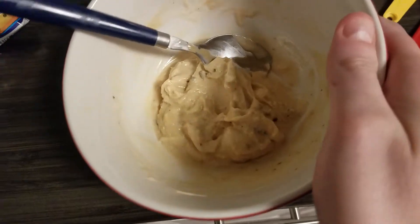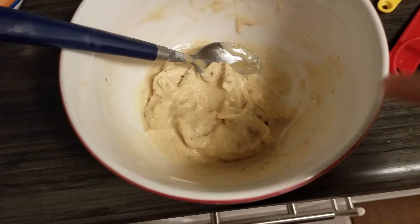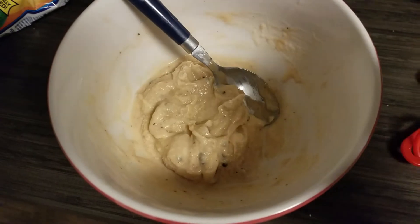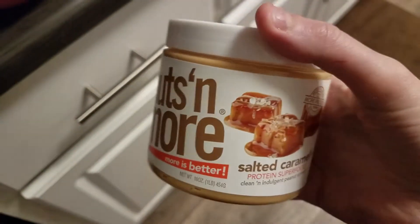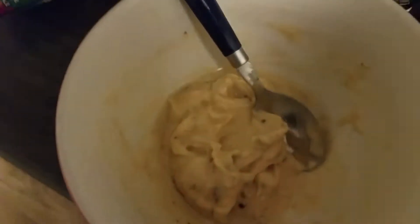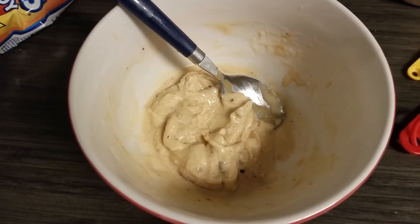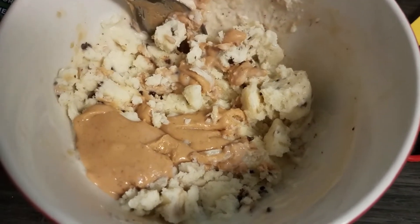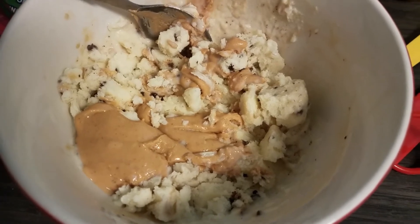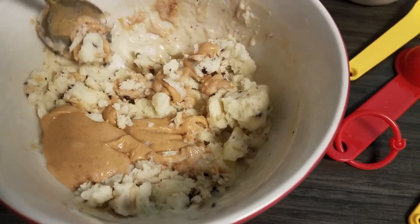I just had to let you guys know — this Nuts N More peanut butter adds so much flavor to ice cream. The chocolate chip cookie dough Halo Top is not all that flavorful on its own, but with the Nuts N More peanut butter, oh my god, so good. I've tried it in yogurt before and didn't like it, but in ice cream it's amazing. It doesn't have a very strong peanut butter or salted caramel flavor on bread, but in the ice cream it really brings out the flavor.